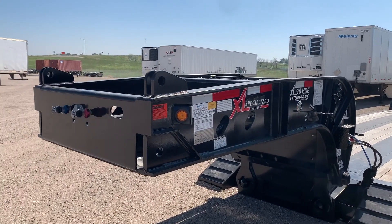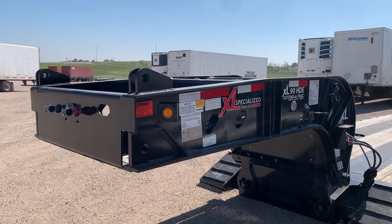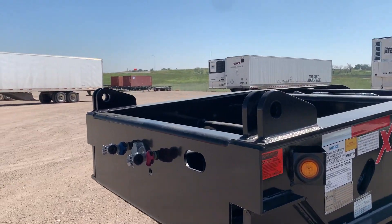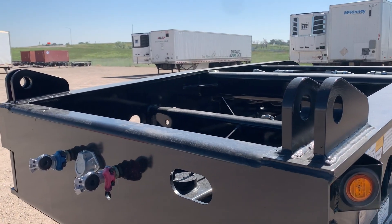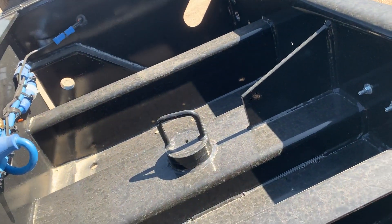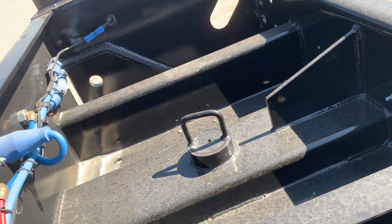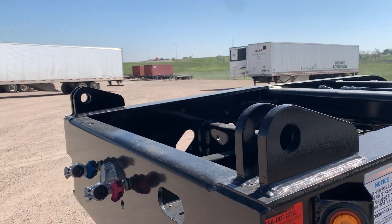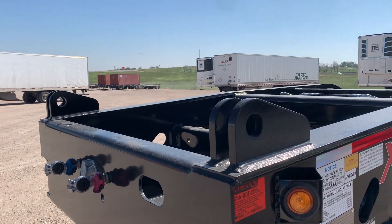We'll start with the neck. We've got a narrow neck on here, 10 foot 5 inches, with the brackets for a 36 inch flip extension. You've got a single king pin here that gives you 84 inches of swing clearance, and if you need more you can always add that 36 inch flip neck extension on there.